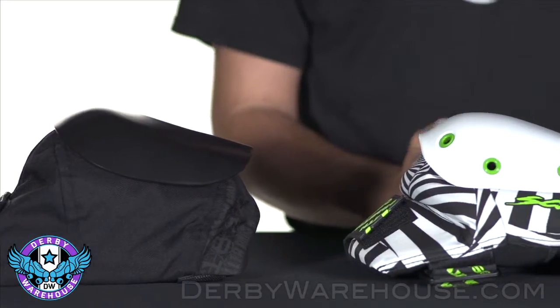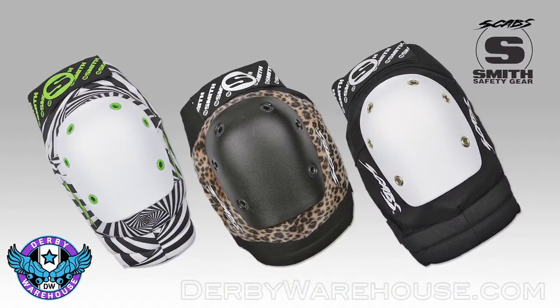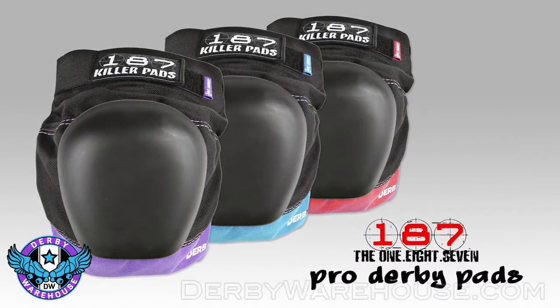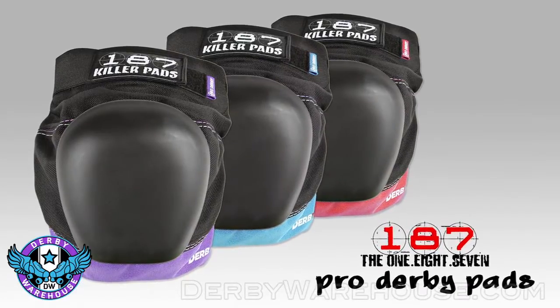Finally, the style of the pad is something that a lot of skaters will also consider. These Smith Scabs come in a lot of very cool designs, while the 187 Pros and 187 Pro Derbies are very customizable in a wide array of colors.